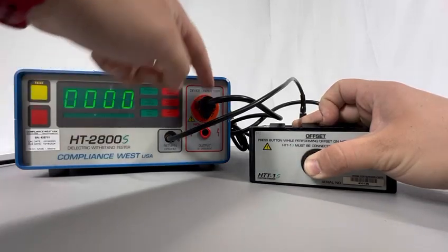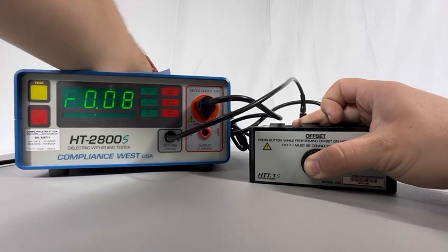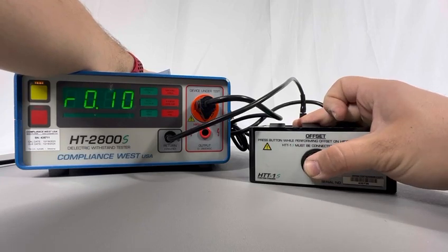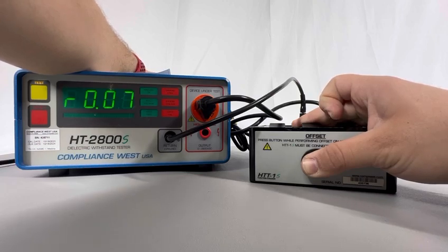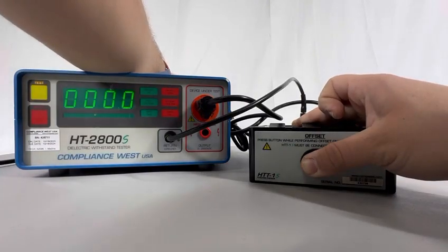By pressing the offset button, I'm putting in short the return connector and the ground of the NEMA connector. Now I'm going to turn my ground check switch on and press the red button for two seconds. As you can see, I have 0.08 to 0.09 impedance — I want to lower that to zero before testing. By pressing the offset button and holding the red button for more than five seconds, the impedance is going to change to 0.21, which is the impedance of the cables of the HTT1S.